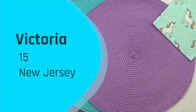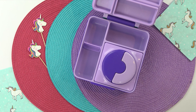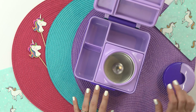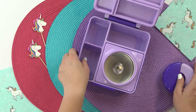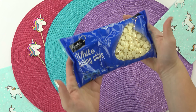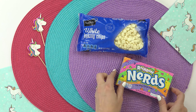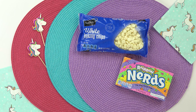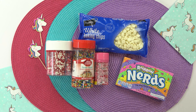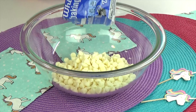This next lunch idea was sent in by Victoria. She's 15 years old and is from New Jersey. For this lunch today, I'm not gonna be starting with the main course first — I'm gonna go ahead and start with the treat first, because I think it's gonna take the longest. For Victoria's special treat, I'm gonna need some white chocolate chips, some rainbow candies — I went ahead and chose the Nerds — and then I'm also gonna be using an assortment of sprinkles. To start this treat, I'm gonna go ahead and add the entire bag of white chocolate to a microwave-safe bowl.